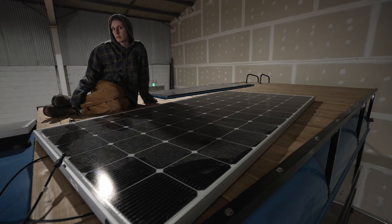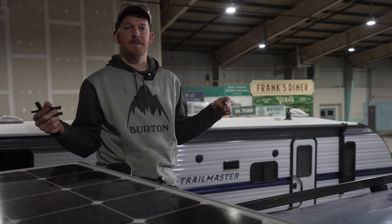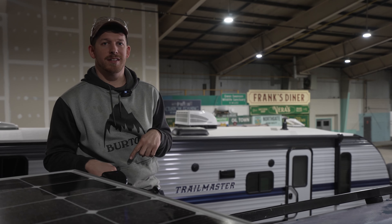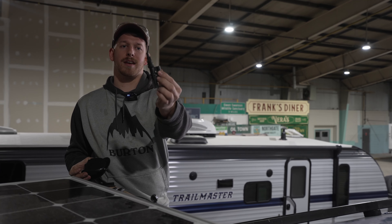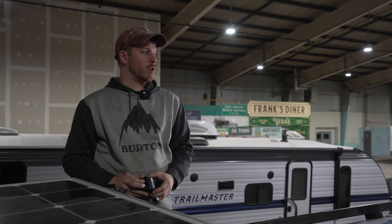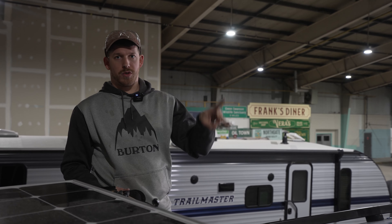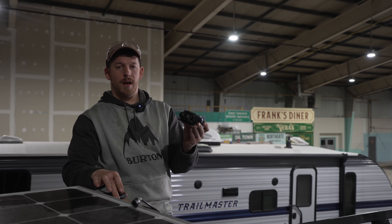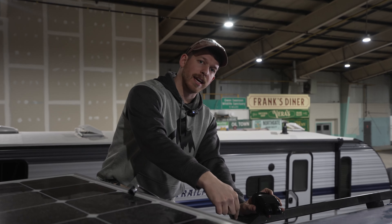We're up on the roof. We've moved one of our solar panels over because we need to run our wires from our solar panels into the bus. This is something that needs to get done before we do spray insulation, so we're doing it now. We've got a wire gland and some two-to-one MC4 connectors. I'm going to be running my solar panels two in series and then two in parallel, and I have some PV wire to run through the gland into the bus.